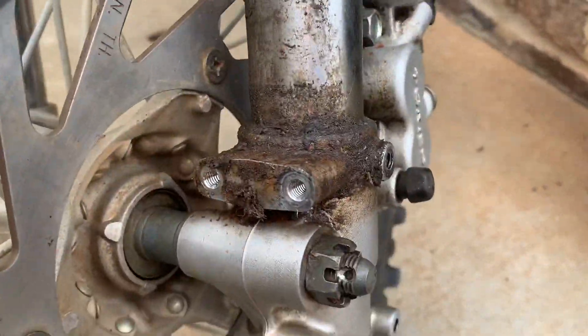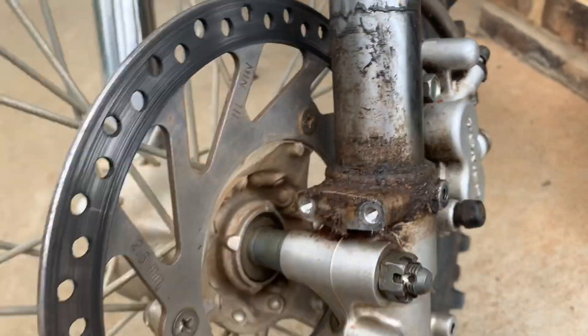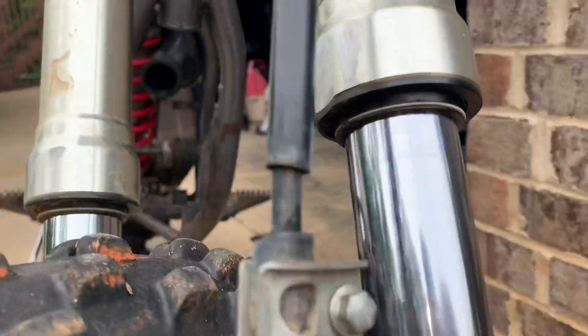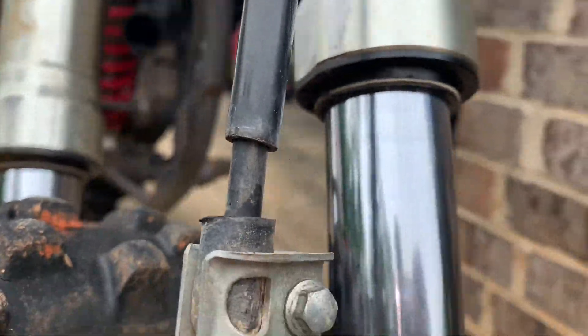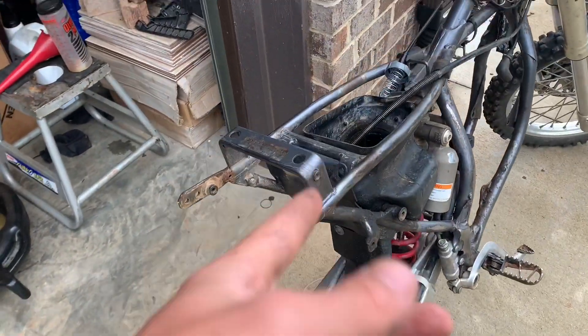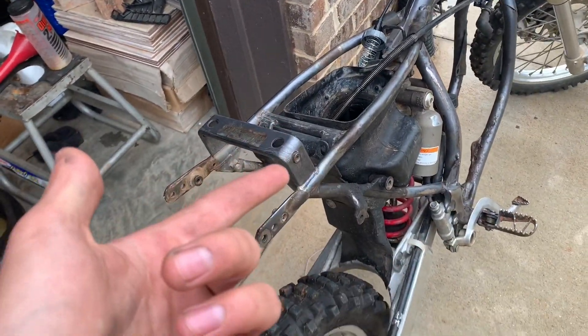This fork leaks, but it doesn't look like it's been leaking for too long — it's got a little bit in there. So yeah, just take off that fork seal, clean it up real nice. We'll probably put the bike back together during this video.